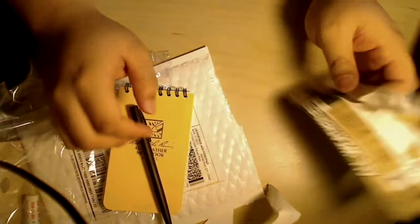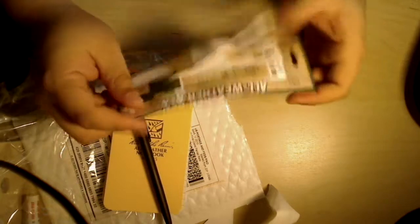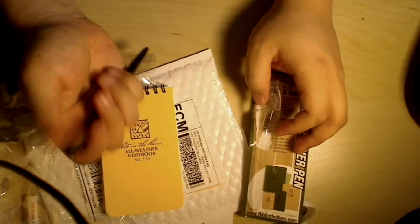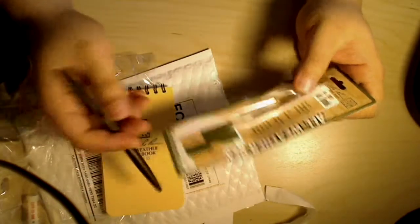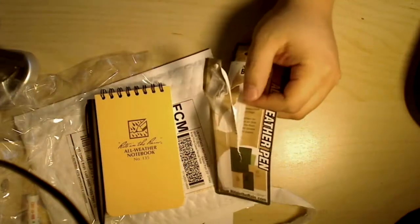Sorry for the wire in the way — that's the webcam wire. Thanks for watching. If you have any questions about these items, feel free to comment or leave a video message. I have other products that are coming — a few more items on the way. So thank you, and that's it.